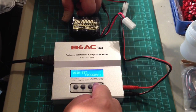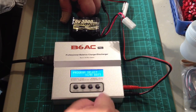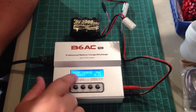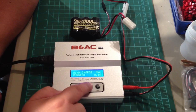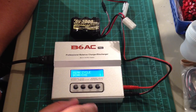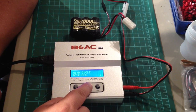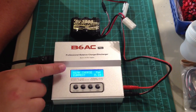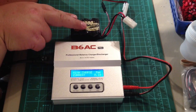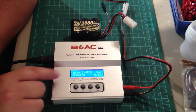Now I'm going to go to nickel metal hydride battery and start. I can choose from several different things here — I can charge it, discharge it, or cycle it where it automatically discharges and then charges by itself. But this battery pack is pretty dead. It came out of a Baja that's been sitting around a while, so this battery needs to be charged. I'm going to go here to nickel metal hydride charge.